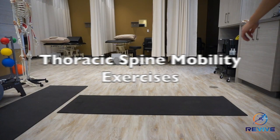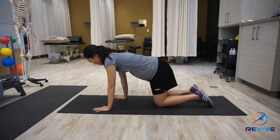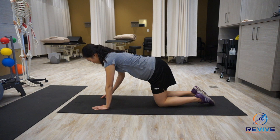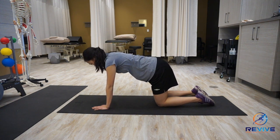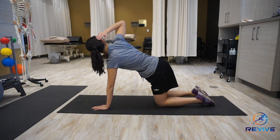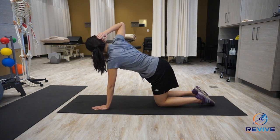This video is a demonstration of thoracic spine mobility exercises. You're going to get on your hands and knees, making sure that you have good alignment and keeping your belly button towards the floor. You want to limit movement in your lumbar spine as you twist to one side.